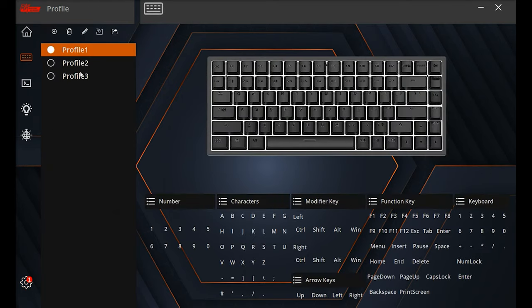Pressing the keyboard icon takes you to a screen with profiles. You can set up multiple profiles, create new ones by pressing the plus sign, type in a name, and delete, edit, import, or export them. Profiles let you assign specific functions to keys — click a key like F1, then choose from numbers, characters, modifier keys, function keys, or keyboard keys. For example, you can remap F1 to Print Screen. You can have different profiles set up for different games or tasks like photo or video editing, and you can also set keys to run macros.